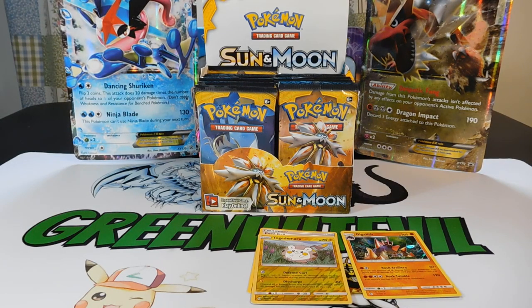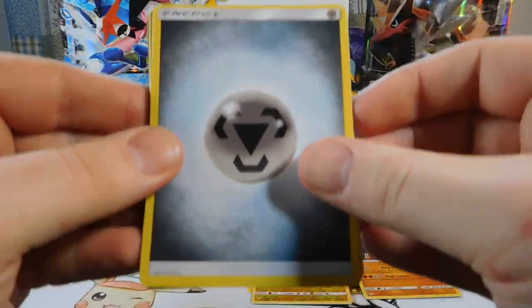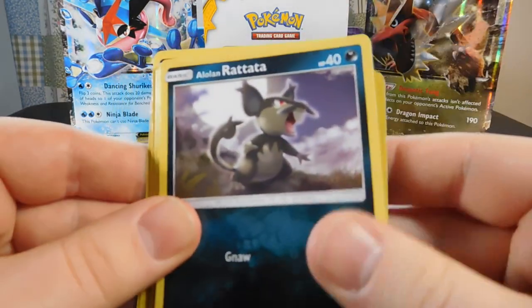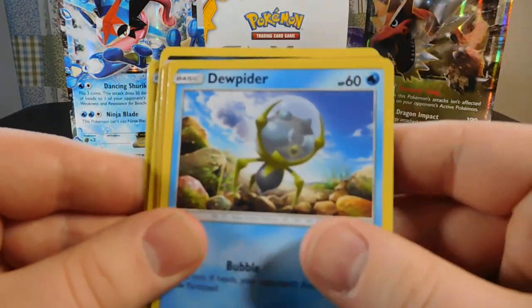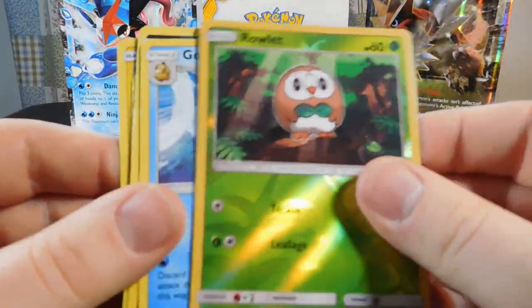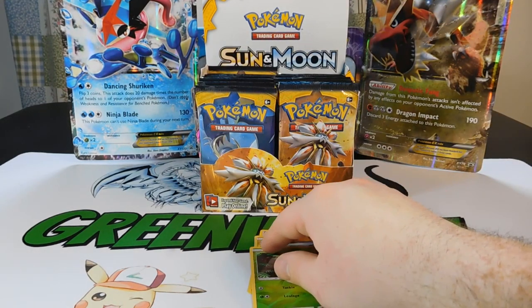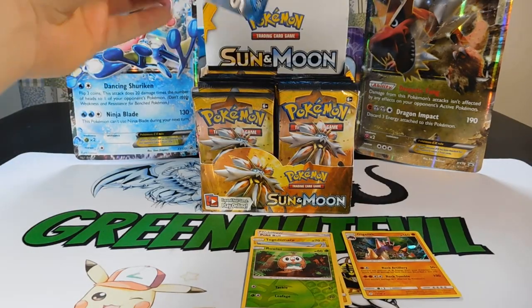Pack three is a Decidueye pack. Cards: a Steel Energy, Alolan Persian, a Hurtier, a Wishwashi, a Loan Rattata, a Chinchou, a Paris, a Poliwag, a Dewpiter, a Reverse Rowlet, and a Regular Rare Gold Duck. Reverse Rowlet's cool — we could put that in our deck. As you saw in the other video, I'm building a Decidueye deck that has Tauros GX in it, because Tauros GX is a monster.